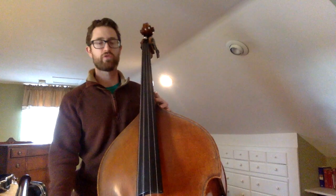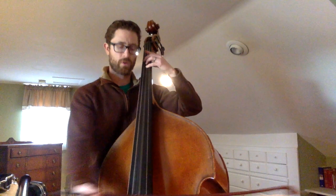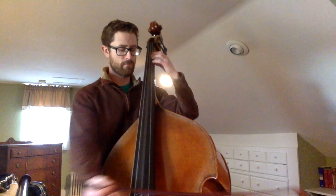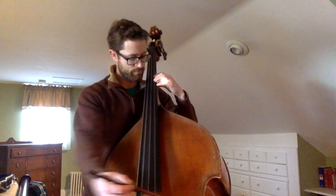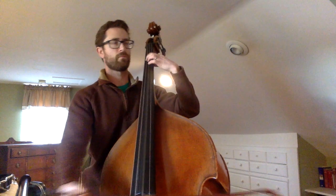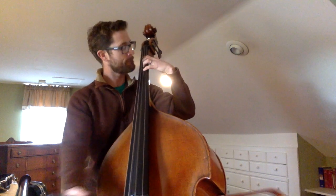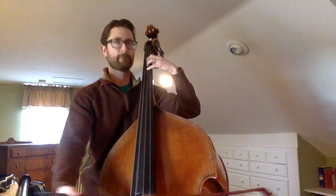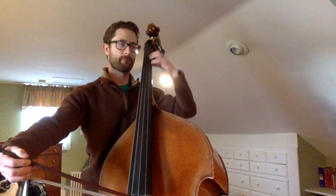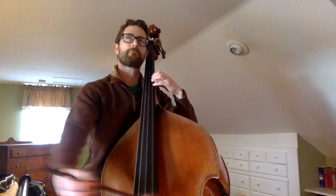Here we go. One, and two, and. Let's do the melody.